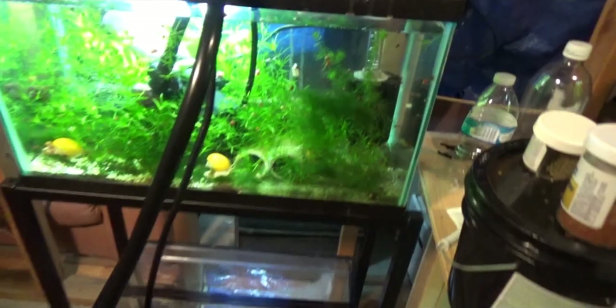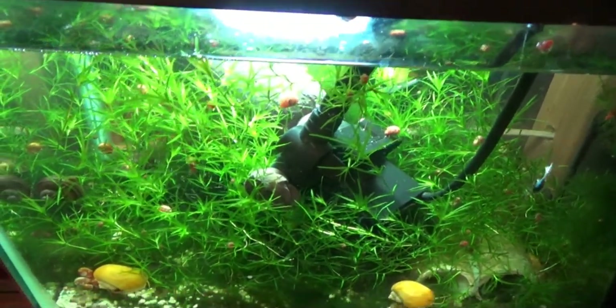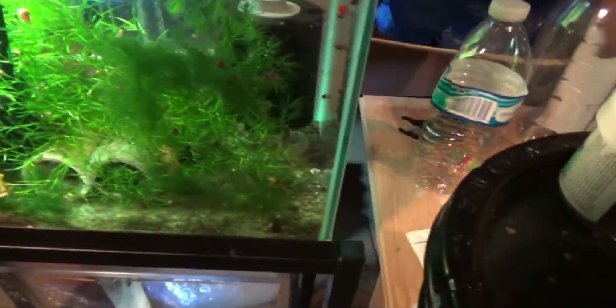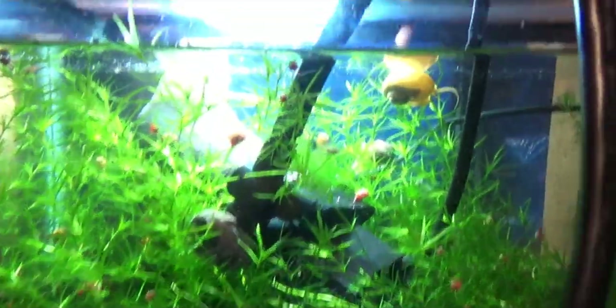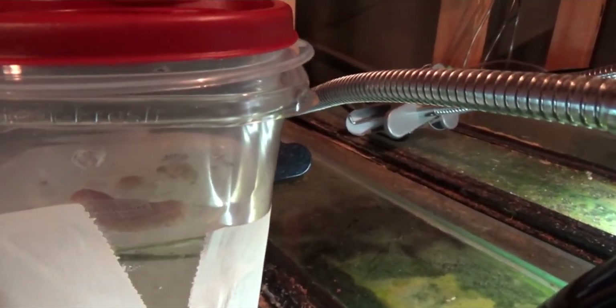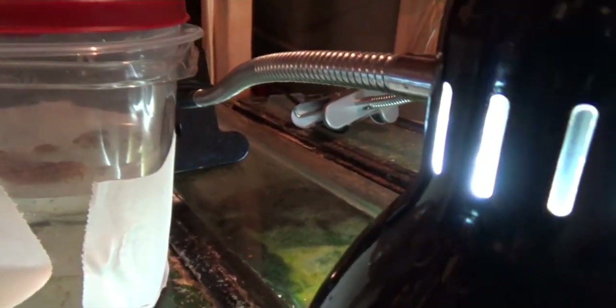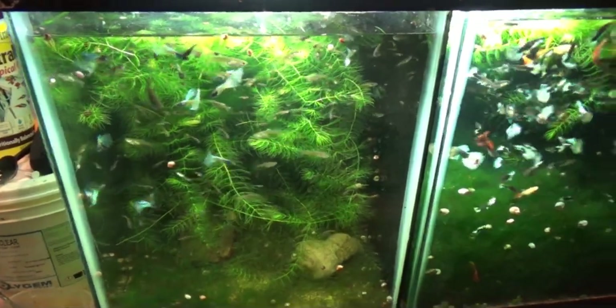These guys eat a whole lot now. I like the way this is growing — a little algae, not much. The guppy grass is growing. And yet again more snail eggs that I can't ever seem to hatch. I've been trying suggestions from one guy on YouTube and I don't know — about to give up on them. They hatch them all the time but I can't seem to do it.